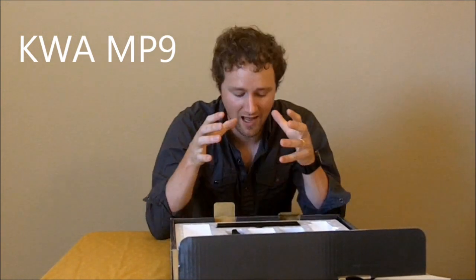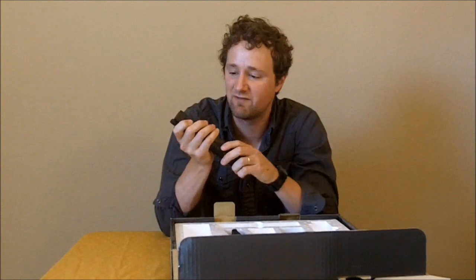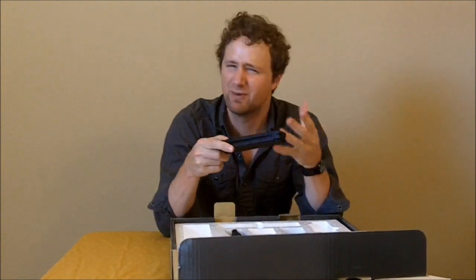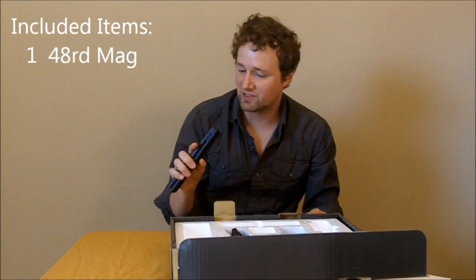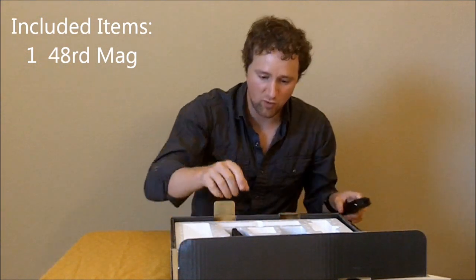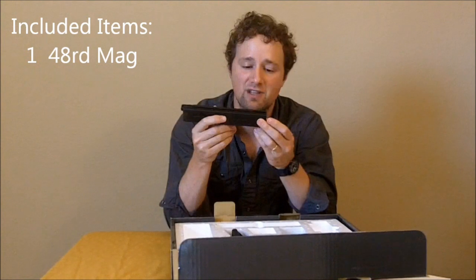I'm gonna give you my first impressions on the look and the feel of the KWA MP9. Number one, let me tell you — the feel of the mag is legit. If you've ever fielded a KWA gun, you know that they are built with nothing but quality. They take great material and they build absolutely fantastic guns, and this mag feels like no other mag I've ever held — just incredible, incredible quality.